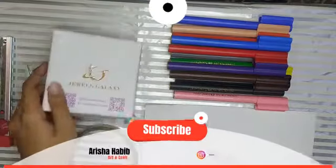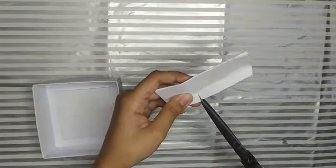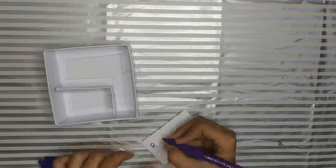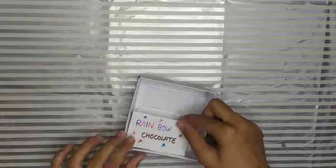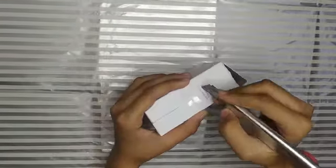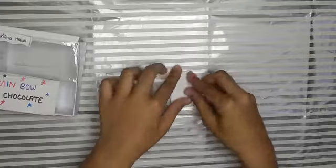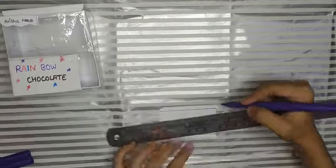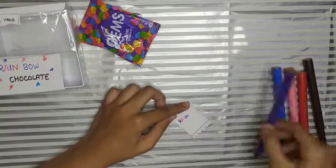I have this box — you can use any box. Cut this with the help of a cutter. Cut this side with the help of scissors. Paste it. Cut this side with the hair.